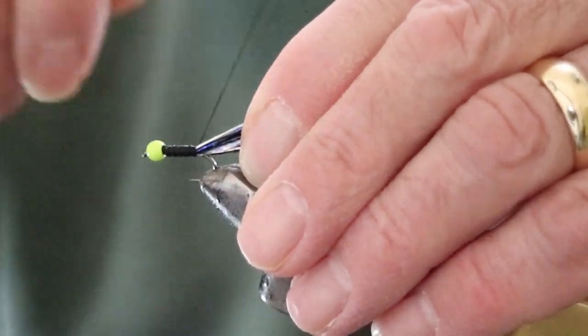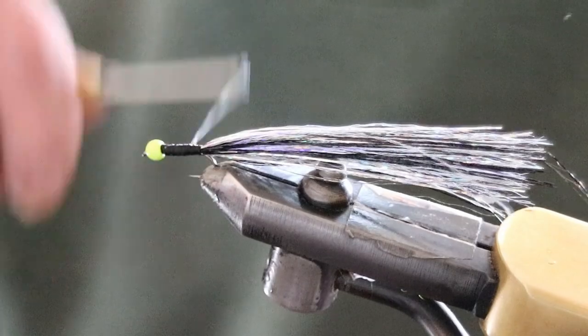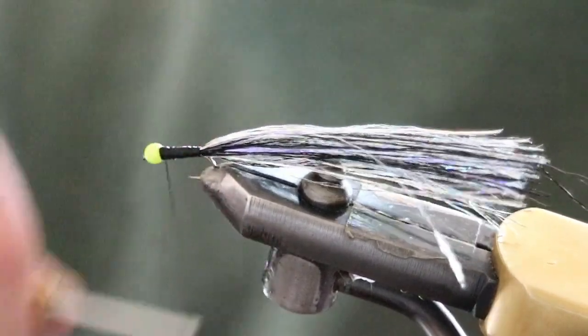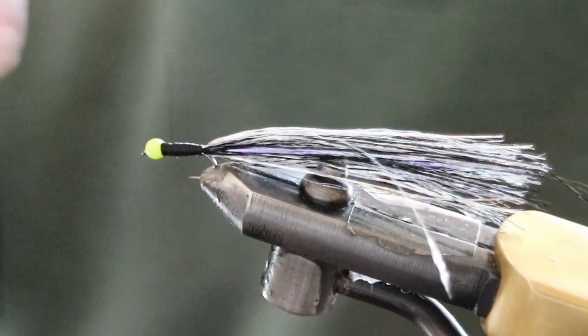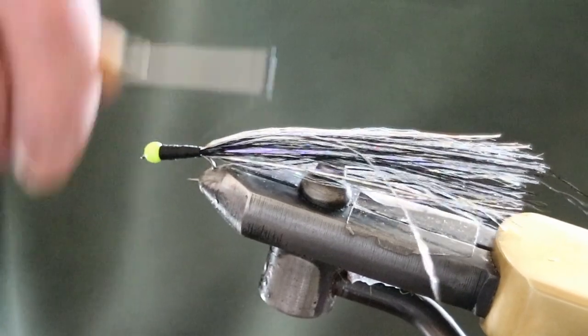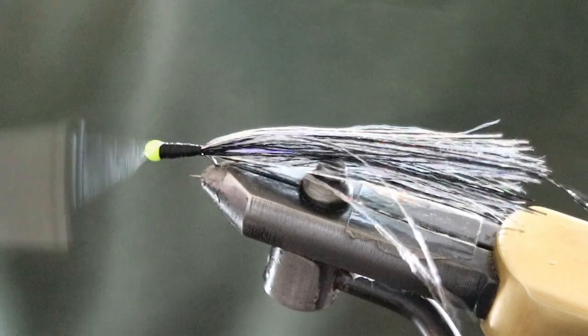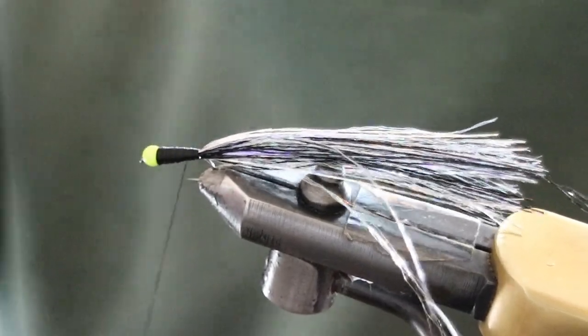All we're going to do now is the laborious bit — I'm going to create a carrot shape. Thin where the tail leaves the hook, and just in line with the edge of the bead. You're just going for a carrot shape, so take your time. If you build up too much on one part of the fly, just undo the thread, rewind what you've actually done. What you're aiming for is a nice smooth carrot shape.